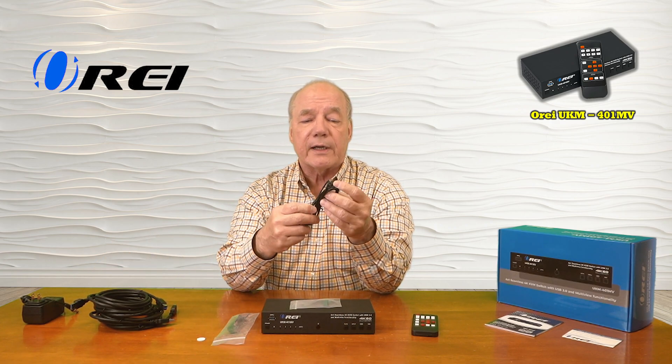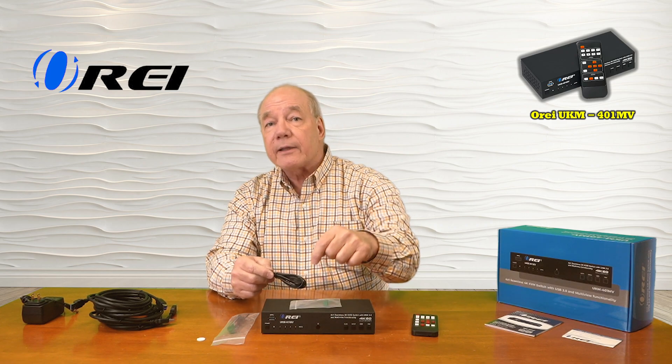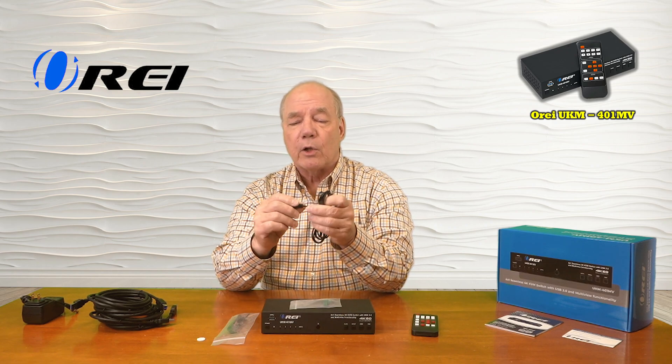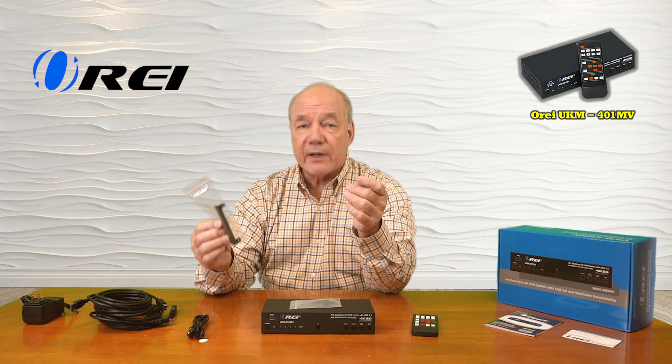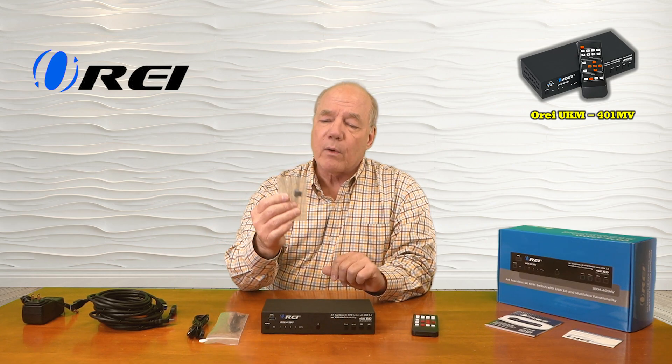You'll also find an infrared extender module — if you mount the unit inside a cabinet and block the receiver port on the front, you can plug this into the back of the unit and locate the module outside the cabinet so you can still use the infrared remote control. You'll also find a bracketing kit to mount the unit off the ground, an RS-232 connection block to control the unit from a local computer, and an infrared remote control for making adjustments from a distance.